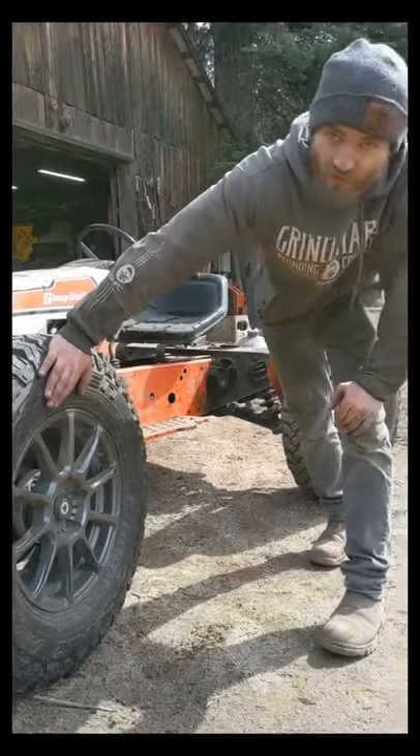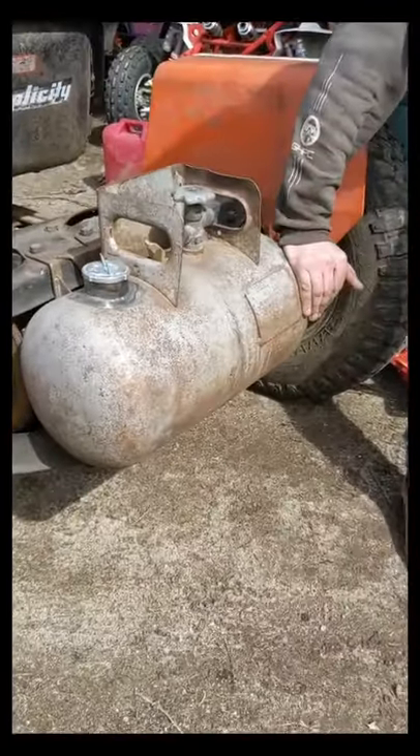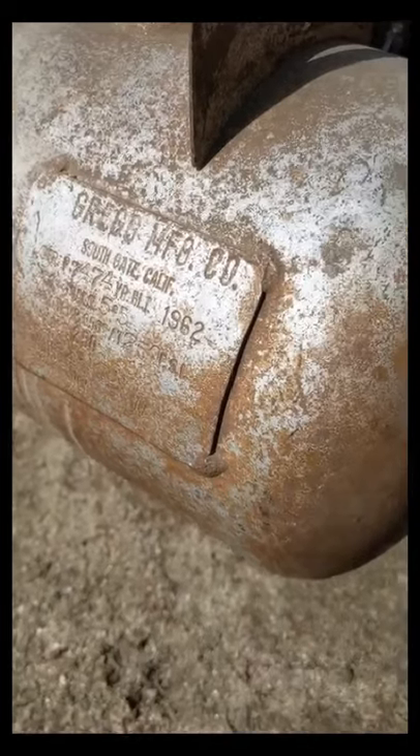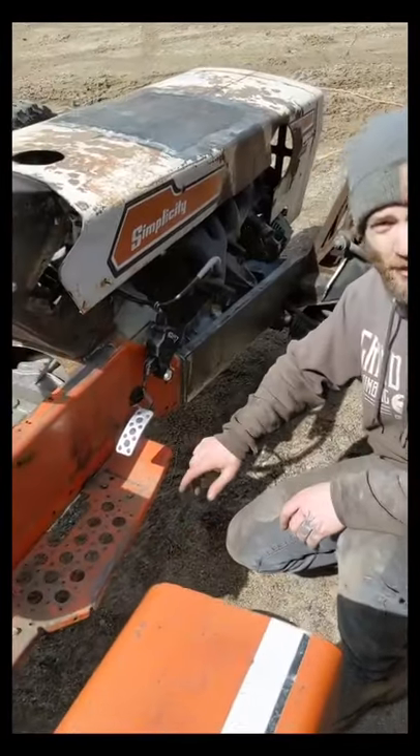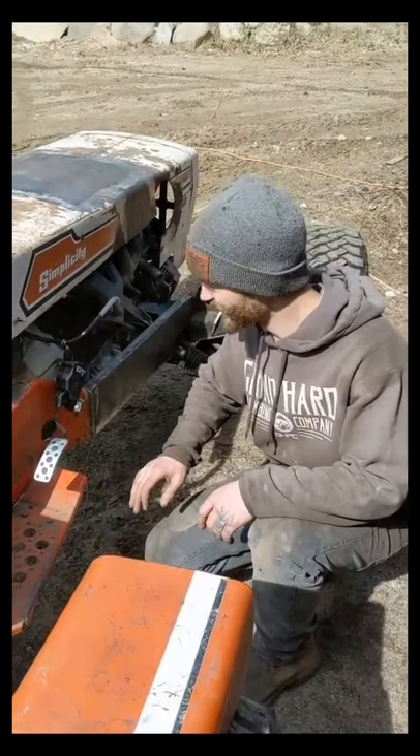It's got 31-inch Falcon mud tires. It's got an old propane tank from 1962 for the gas tank. It's got drive-by-wire throttle with a Subaru BRZ throttle pedal. Vroom vroom! Coming soon.